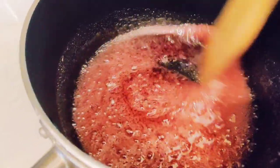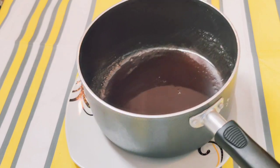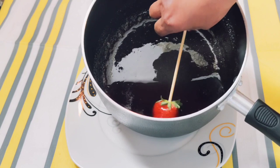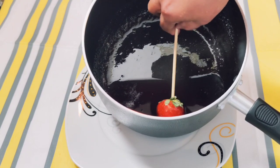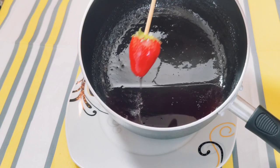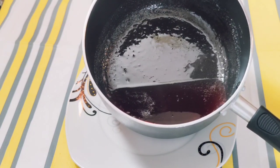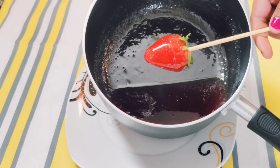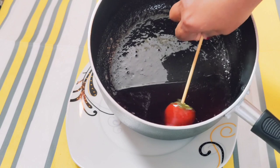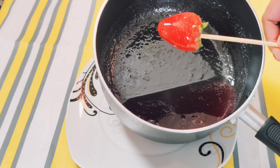You want to take the strawberries quickly before the mixture hardens and just really coat them well. Coat it a little more until it's really supple and really juicy. And that's how you get a perfect candied strawberry!